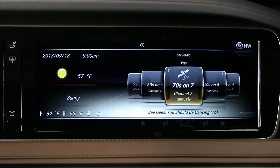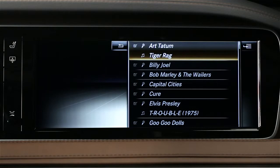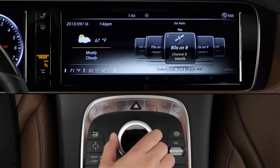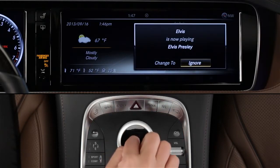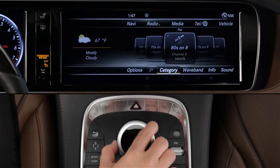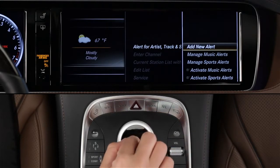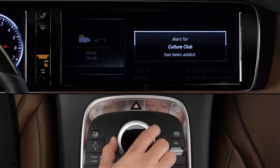A new feature of SiriusXM is Alerts, which lets you preset up to 30 favorite artists, songs, or sports teams. As you drive, the system constantly scans in the background for your favorites, and lets you know if it finds a match via a pop-up on the screen. With just a click, you can tune to that station or ignore the alert. To set up music alerts while a song is playing, slide the controller to reveal the lower menu bar. Select Options and Alert. Follow the menus to set a new music alert for either the currently playing song track or any song by that artist.